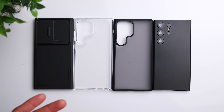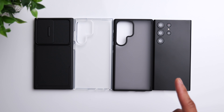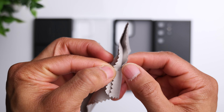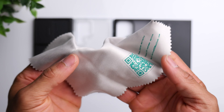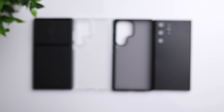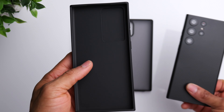One cool thing about each one of these cases is that they also come with a really nice cleaning cloth, which you can use to clean your screen and keep it nice and smudge-free. That's definitely a nice touch. Let's start off with the solid black option.